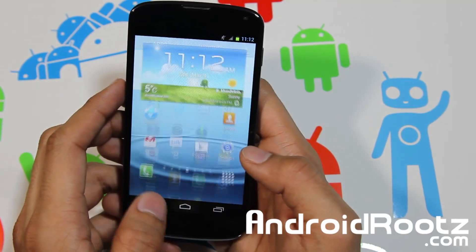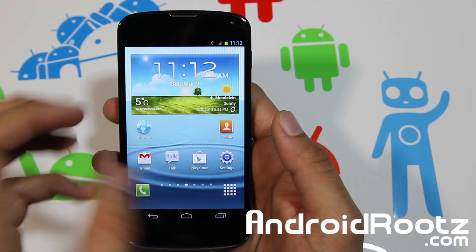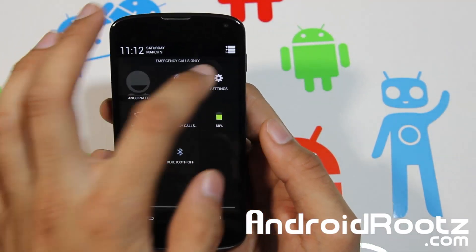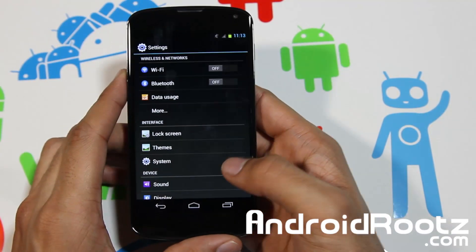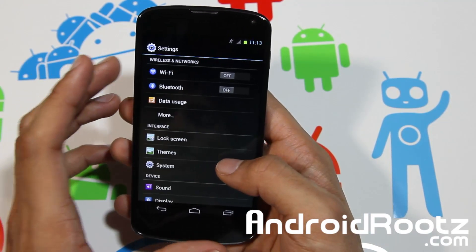Overall it's very clean and looks very similar to a TouchWiz device. You could probably fool someone who's never seen TouchWiz compared to a pure Android ROM — they'd likely believe this is actually running TouchWiz. There are also customization features built in.